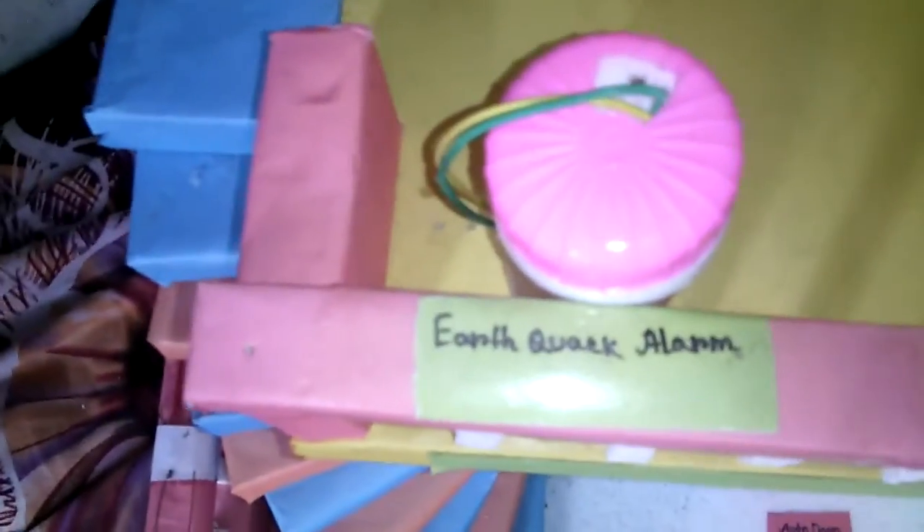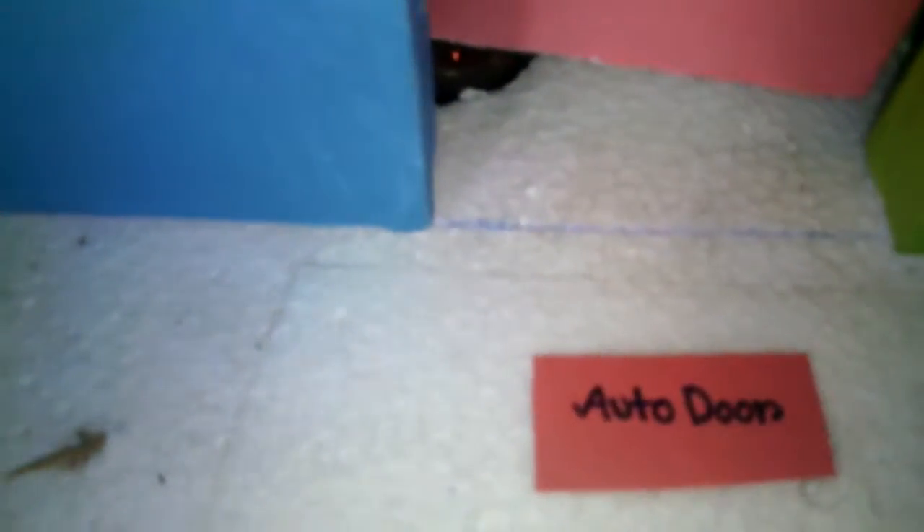This is the rain alarm and light sensor — this is the LDR. This is the earthquake alarm, this is the water door, and this is the boundary security system.